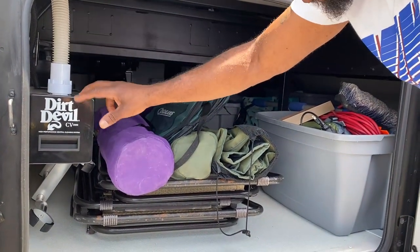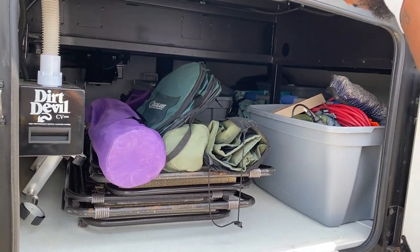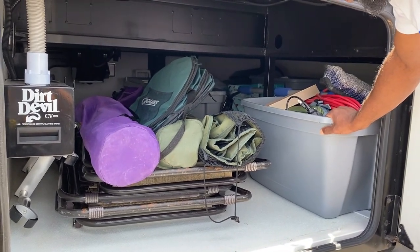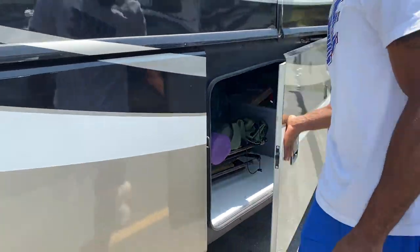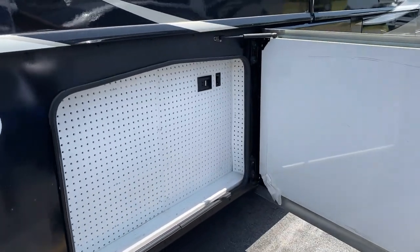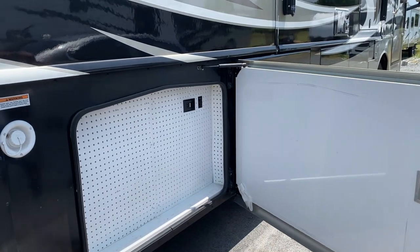One of my favorite things to use. In this bin to our right we have another bin full of tints, stitching cords, and stuff. Also in this bin — it's not being used right now — but it's for hanging tools or whatnot.